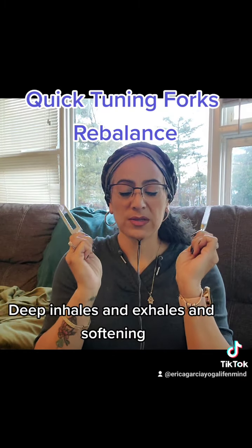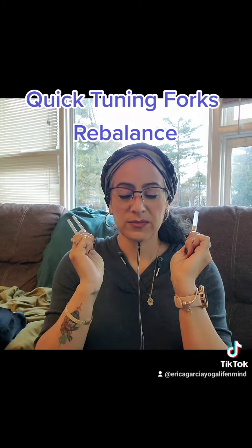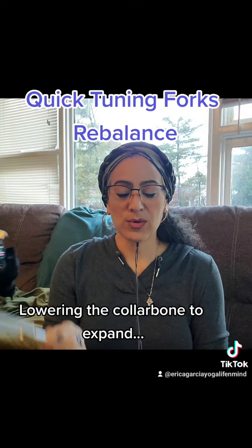Cleansing your aura. Deep inhales and exhales and softening. Allowing the collarbone to expand.